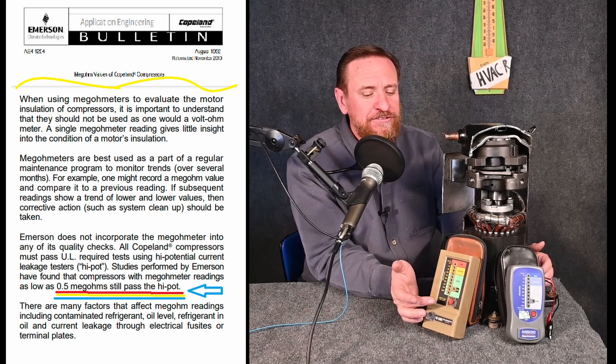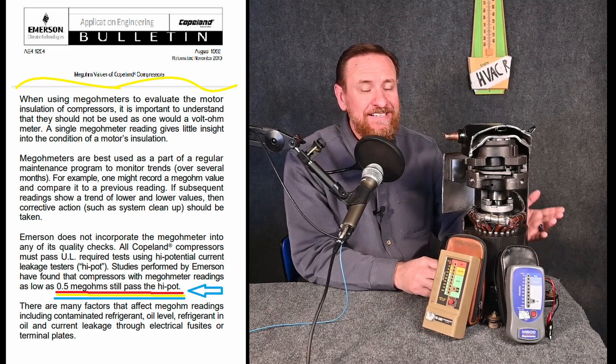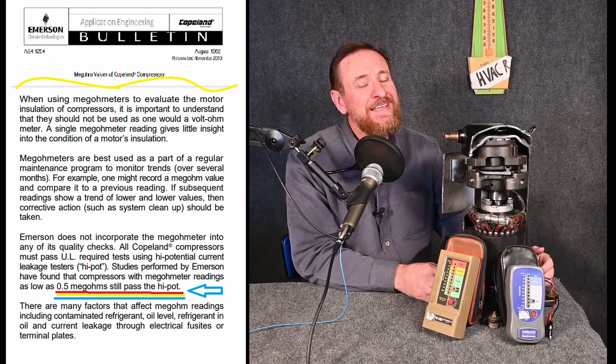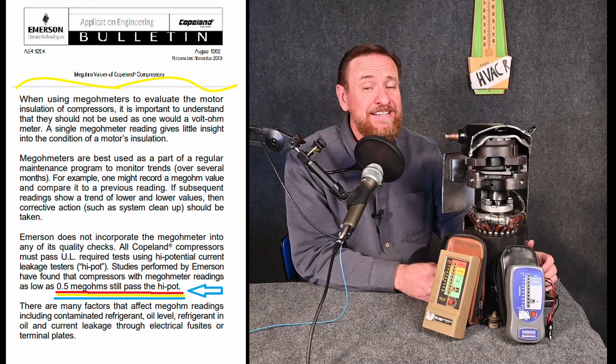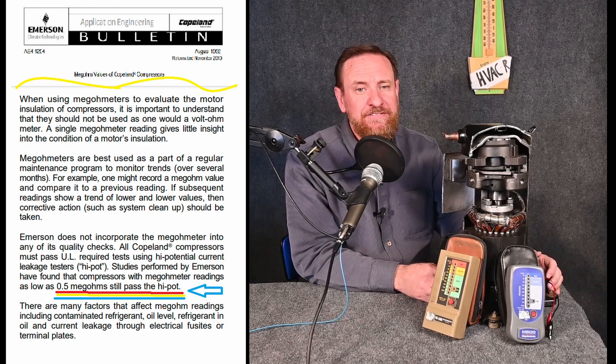So if we're checking a scroll compressor and we're seeing that it's bad at 20 megohms, but really it's still good at 0.5 megohms, that means a lot of compressors have been condemned with absolutely nothing wrong with them whatsoever. A lot of people like that because they can sell a lot of compressors — bad reading, give me money, replace the system — but unfortunately it means a lot of good compressors are being replaced and it's costing customers a lot of money.